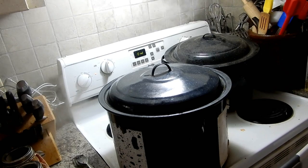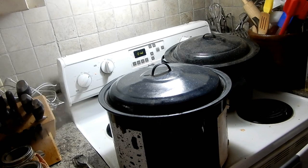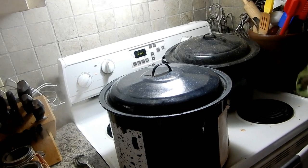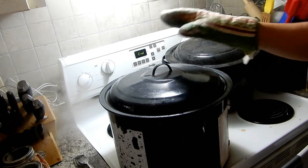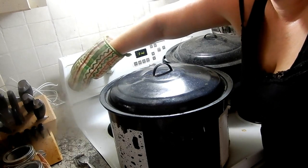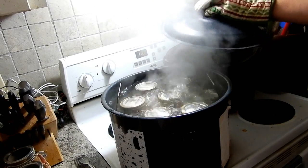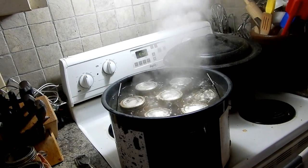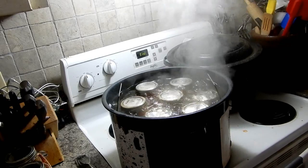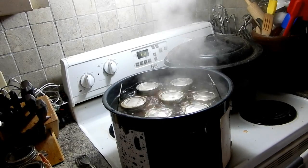All right folks, we're on the home stretch. My kitchen is like a steam bath — I'm getting a steam facial! This one is all done, so we shut it off, take the lid off, and leave it in the pot for five minutes. After that five minutes, then we take them right out. Isn't that a beautiful sight? Look at that bubbling — I love it.